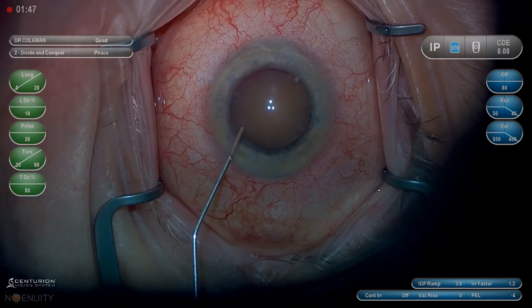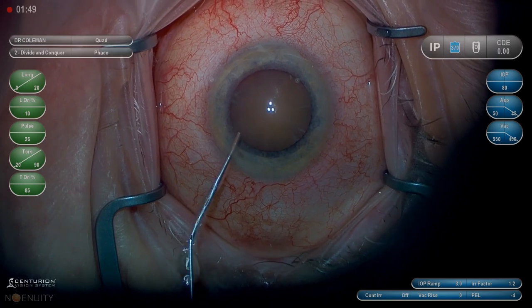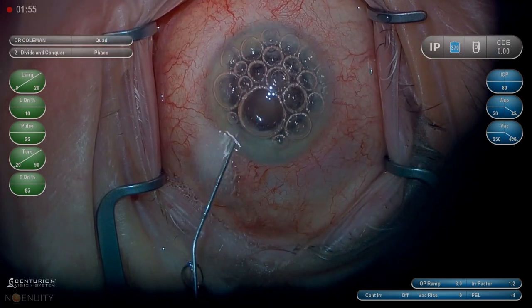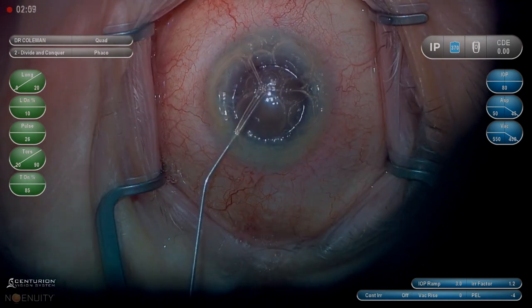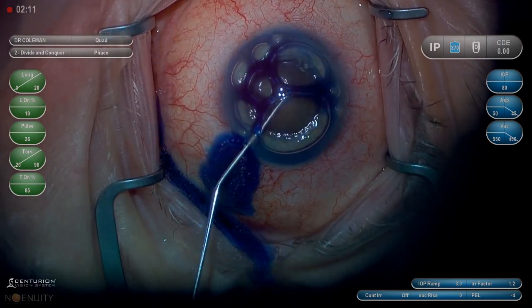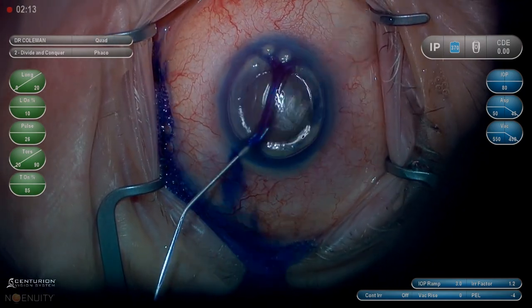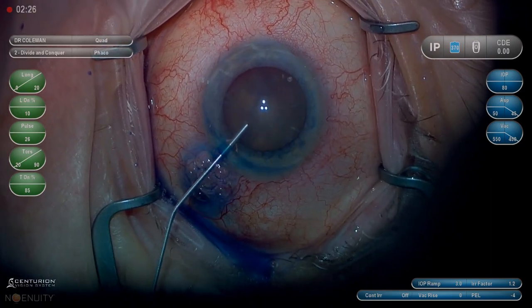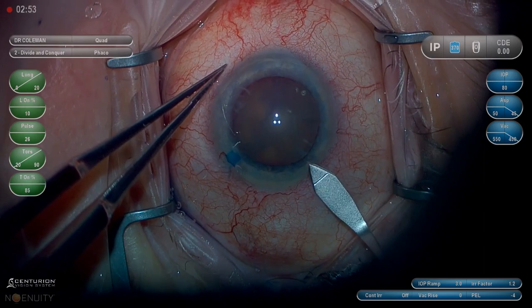We'll make our paracentesis about a half a millimeter anterior to the limbus. We can use the same cannula to draw air and fill the anterior chamber with air prior to using trypan blue to stain the capsule. We'll burp out the viscoelastic and the remaining trypan blue to get a good view.